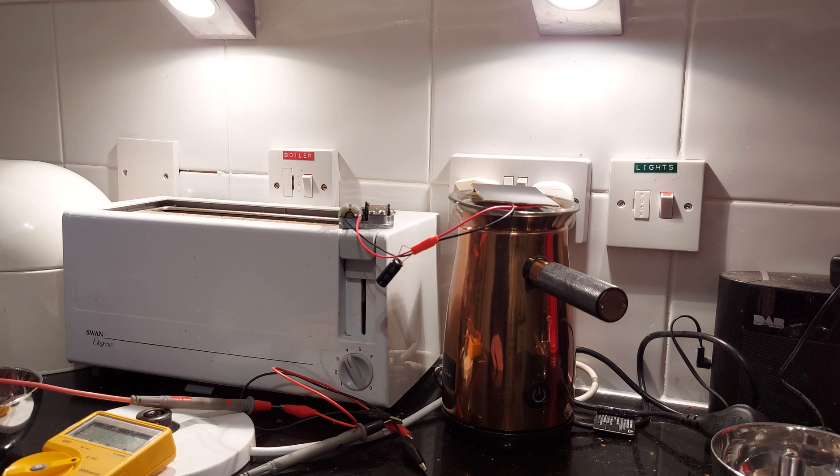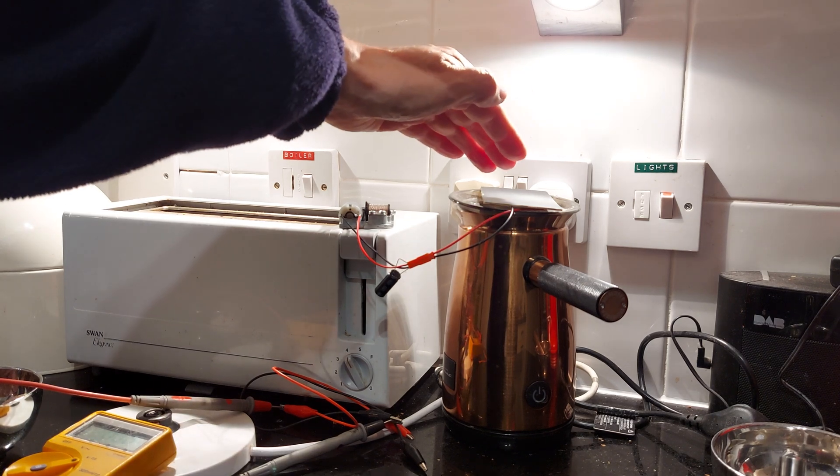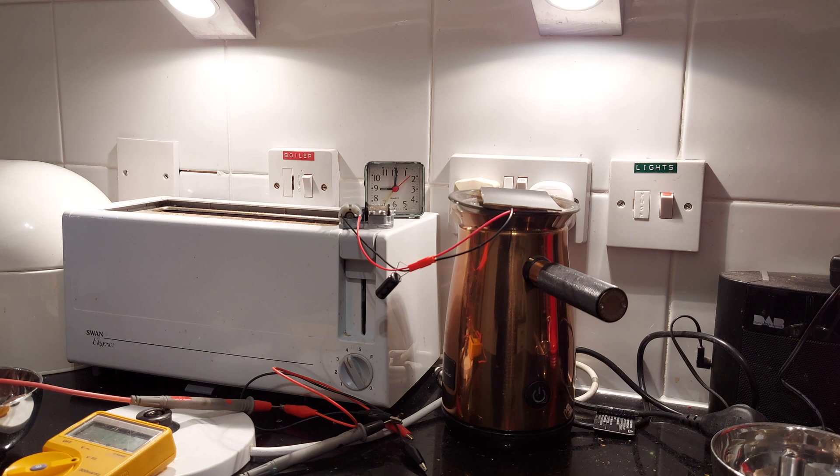So what we're looking at there is: will it keep running with the power that's coming in from the halogen light? I'm just walking away to find a clock. So it's nine o'clock at the moment. I will leave this running with the light on and see how long it takes to run down. I think it is slowing down — I don't think I'm going to have to wait that long.